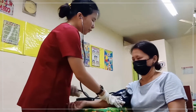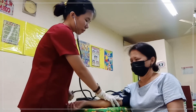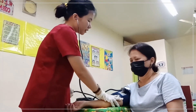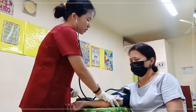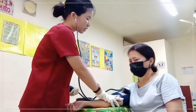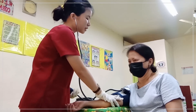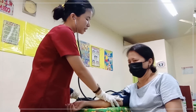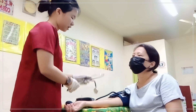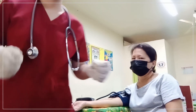Now we're going to pump — you need to include the 30 mmHg allowance above the estimated systolic pressure. Note the point on the gauge at which the first faint but clear sound appears; this is the systolic pressure. Note the point at which the last sound is heard; that is the diastolic pressure. We have a reading of 100 over 60 — 100 as the systolic pressure and 60 as the diastolic pressure.